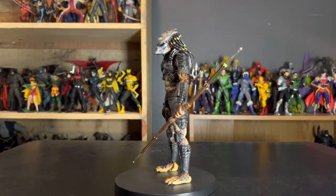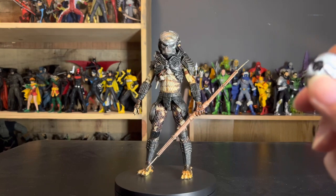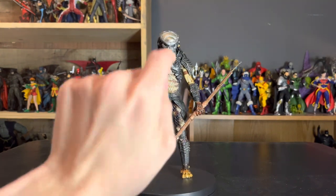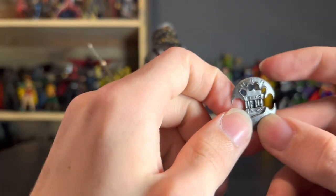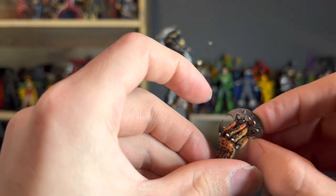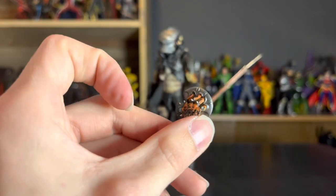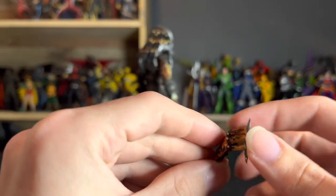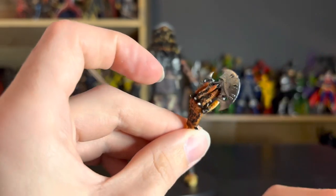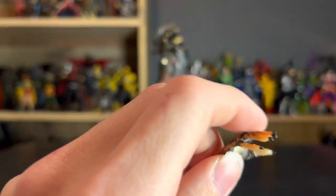Nothing new here, but we've also got the discs. We've got the folded-up disc in his shin, and then we've got the open disc where it comes with a hand specifically to hold the open disc. You can also balance and wedge it in so it looks like he's actually going to throw it. Very cool stuff.